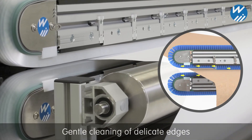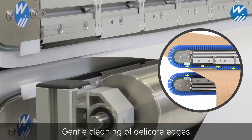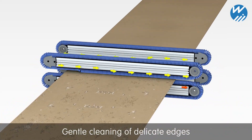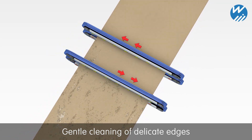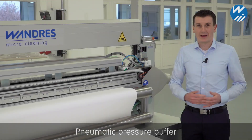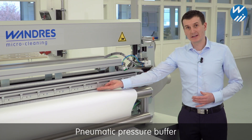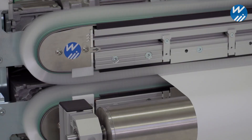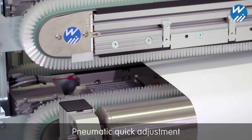To protect delicate webs, the brushes are lifted towards the edges. Due to the offset position and opposite wiping directions, surfaces are cleaned seamlessly. A pneumatic pressure buffer adjusts to variations in material thickness to ensure a constant wiping force on the surface. The brushes can be pneumatically raised during run-up or when changing the reel.